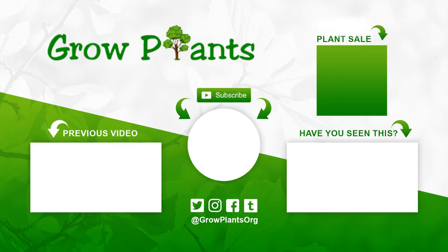That's all from growplants.org — don't forget to subscribe, visit our website, and if you have any questions, just ask. There are links here for more videos, some lists, and of course, you can purchase a plant as a donation for our channel. I hope you enjoyed — come visit us again.